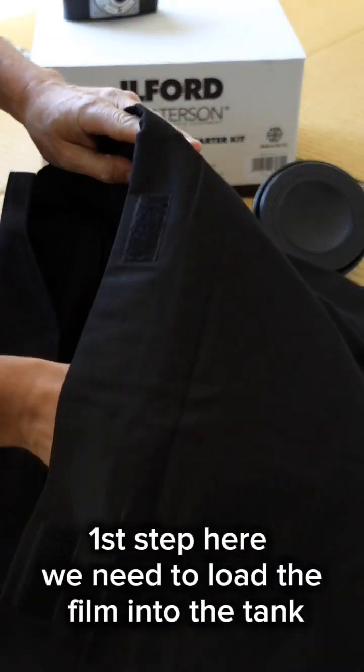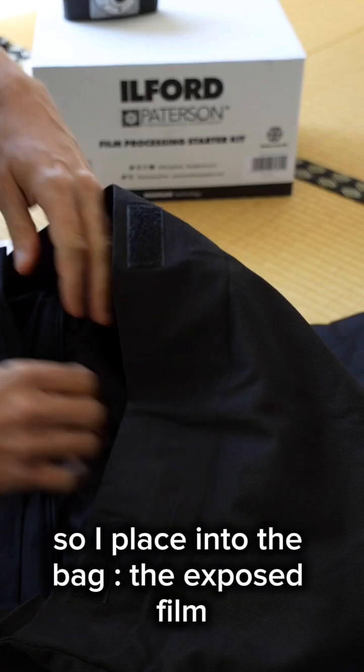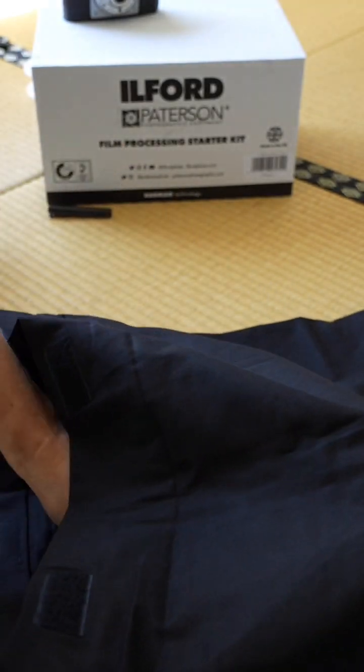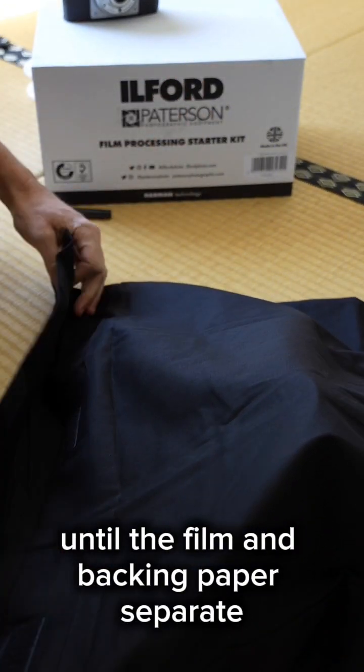First step here, we need to load the film into the tank. So I place into the bag the exposed film, the reel set for a 120 roll, the tank, the funnel, and the cap. Then to insert the film in the reel, I start to unroll the film until the film and backing paper separate.